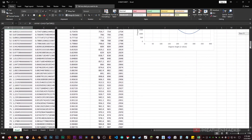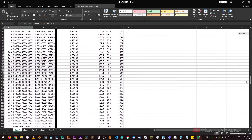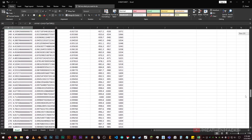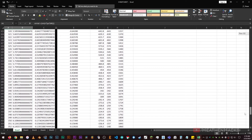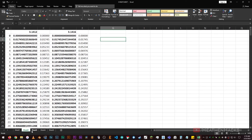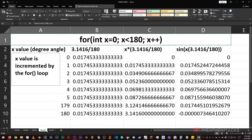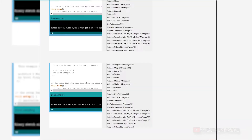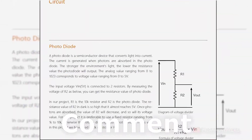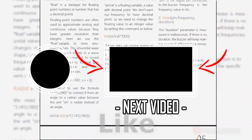In order to better illustrate things, I have created a cheat sheet. On this cheat sheet, we can see how sinval's value changes as the x value gets incremented from 0 to 180, and the process of converting the radian value or sinval to sound frequency. I know it can be quite confusing, so for a more in-depth explanation, please refer to the PDF. Click right here if you feel ready to move on to the next project. See ya!